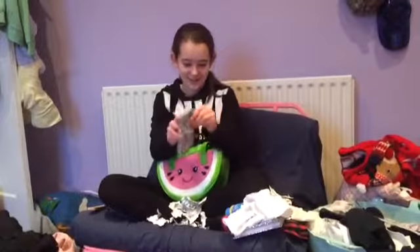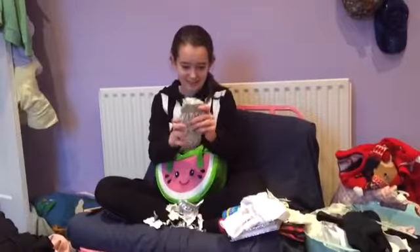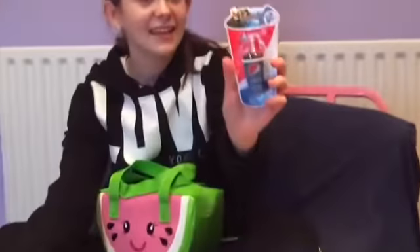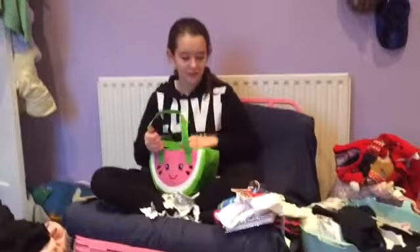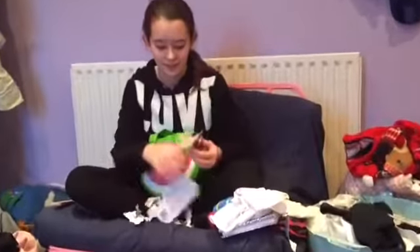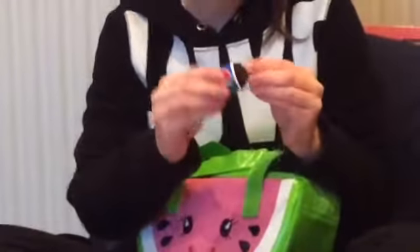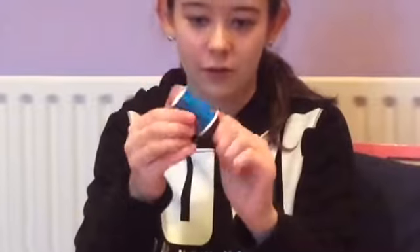Then I've got this one. It's a Pepsi lip balm. I can't smell it out of the packaging. Oh let me open it. That's nice. I like how it's got the little icing at the top.